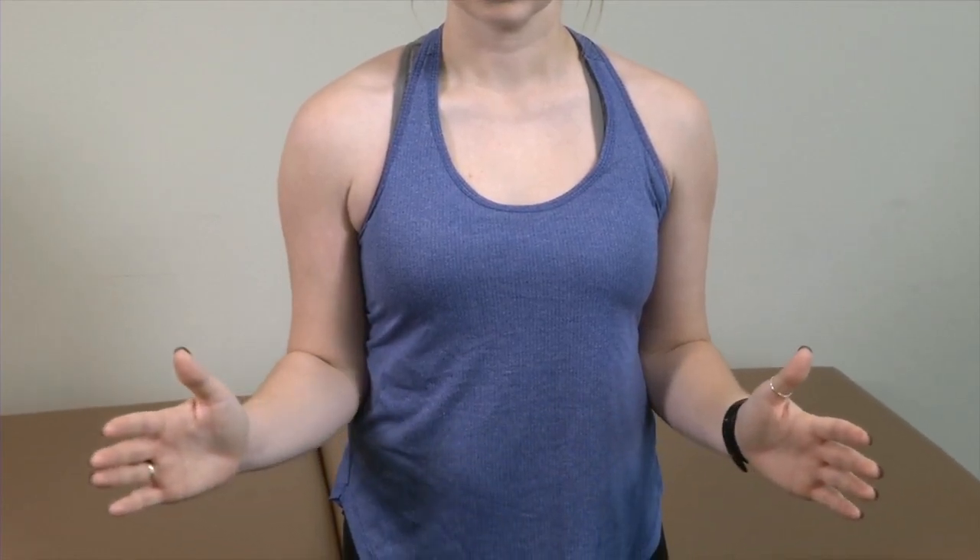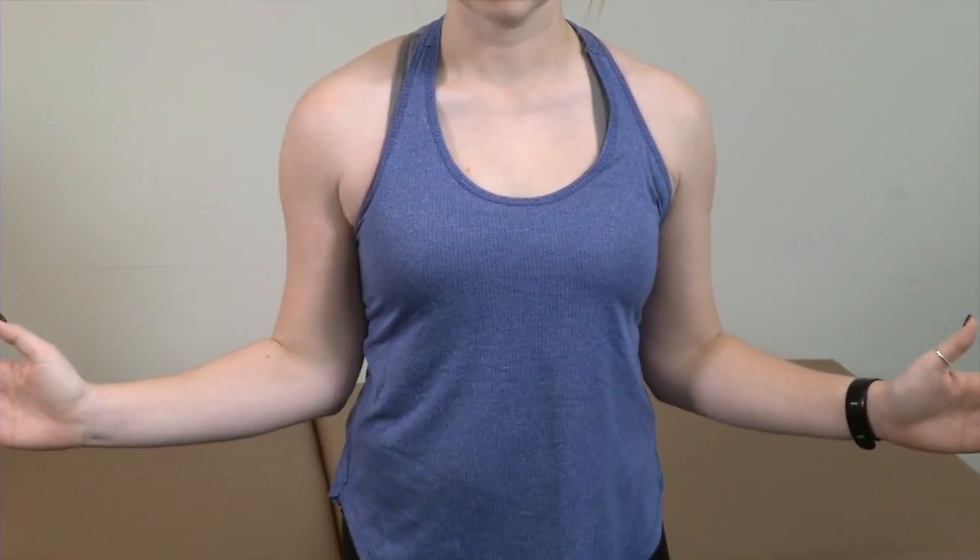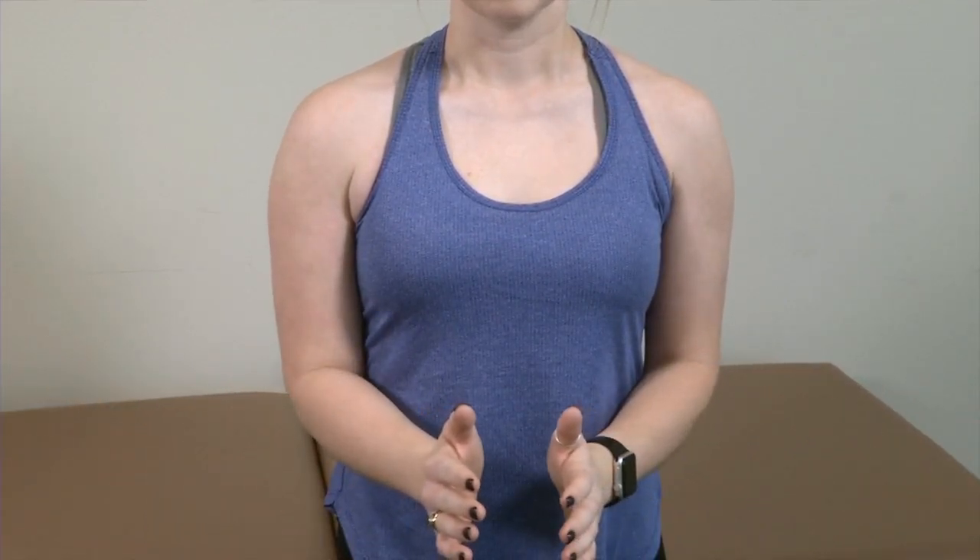And then we're going to externally rotate. The way I like to describe this to my patients is to pretend they have a piece of paper they're trying to hold right up against the side of their body, which tucks the elbows in nice and tight. Then I'm going to have them watch me and they're going to externally rotate as far as they can — excellent — and then return back to neutral.